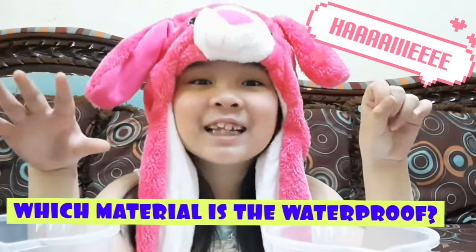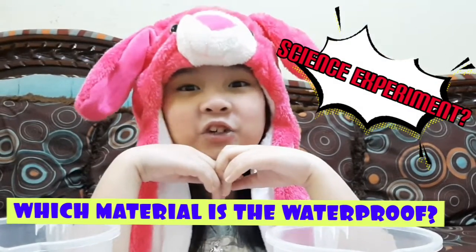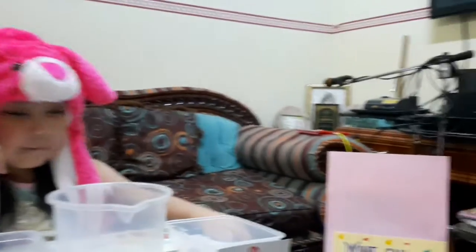Hi, teacher. Hi, classmates. Welcome to my science class. Today, I'm making an experiment.